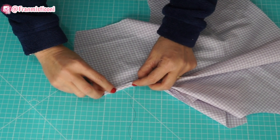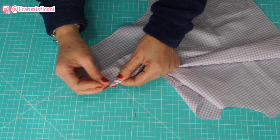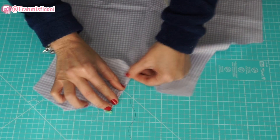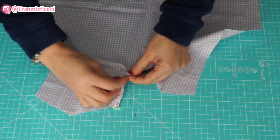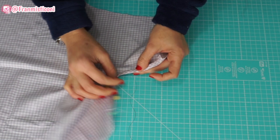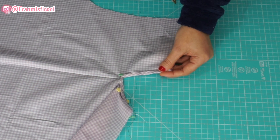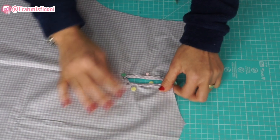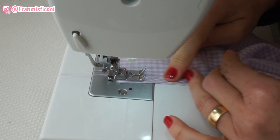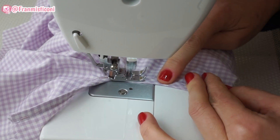Pega essa sobra, você vai vir aqui — dobra uma vez e dobra mais uma vez. Essa parte aí vai ficar para o avesso. Eu estou alfinetando, mas o melhor mesmo é você estar alinhavando, vai ter mais firmeza. Vai dobrando da mesma forma e põe os alfinetes. Depois disso, é só você levar lá para a máquina e passar uma costura por toda a volta, bem na bordinha, para ficar um acabamento bonito. Eu fui bem devagar aqui para vocês visualizarem bem o que eu estou fazendo.